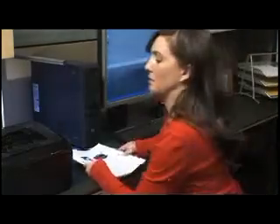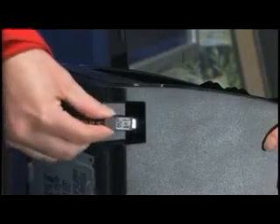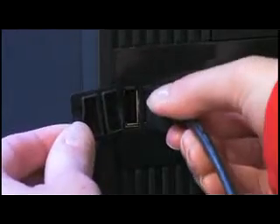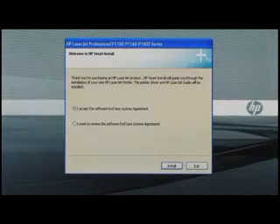This seems like what I did wrong last time. Okay, first this end — here goes. Look at that, the software just popped up on my screen. Click install.